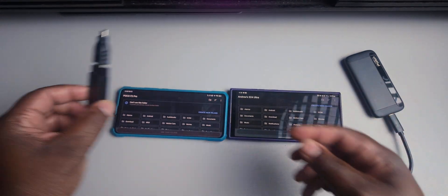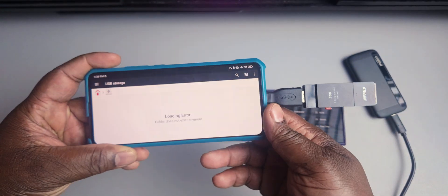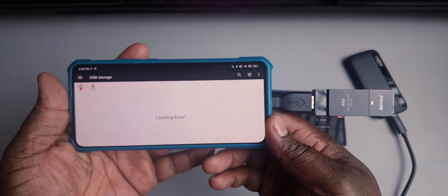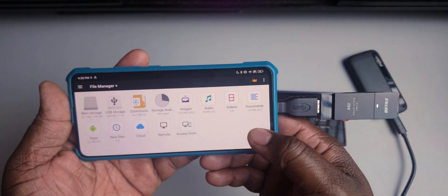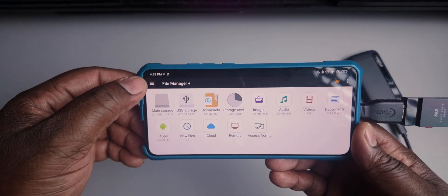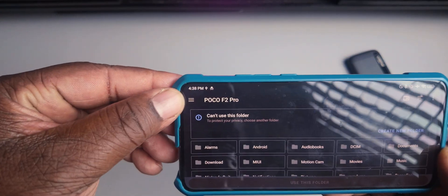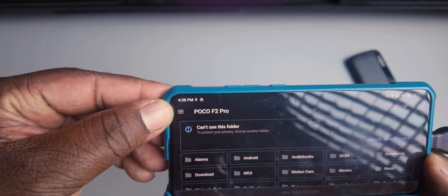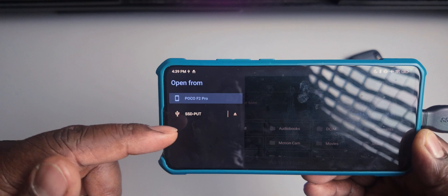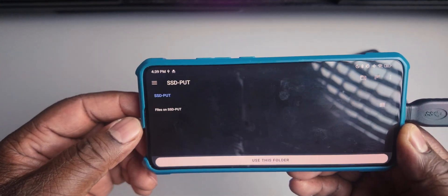Let me go ahead and connect this drive to the POCO F2 Pro. It's going to come up with my File Manager Plus, which is having a loading error for some reason, but here it is — the drive is actually there right now. So now if I go back and exit out, I have this option up here. The three ticks is now there, which wasn't there before. If I click on that, now I have the option of choosing the SSD instead of the POCO F2 Pro internal storage.